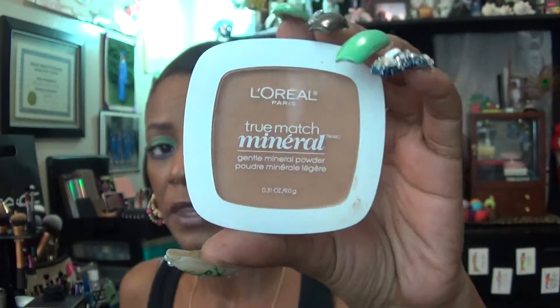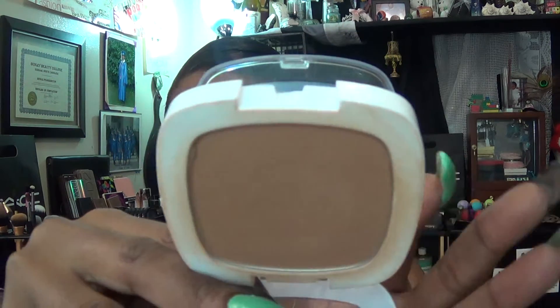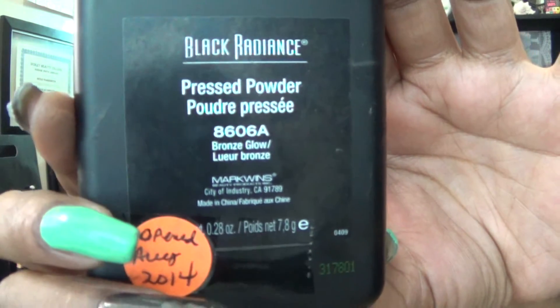For the powder under my eyes I went with my L'Oreal True Match in the color Classic Tan — I'm liking this, it didn't crease at all. As my all-over powder I'm using my Black Radiance pressed powder in the color Bronze Glow. This is a brand new one — I completely finished the first one, so this is the second one I'm working on, and I just love that stuff.